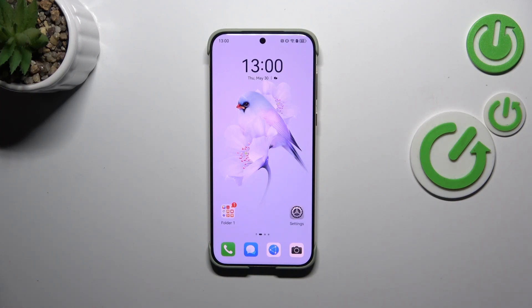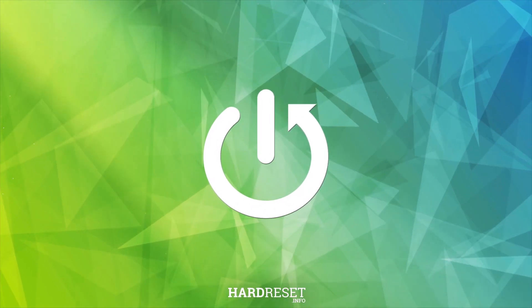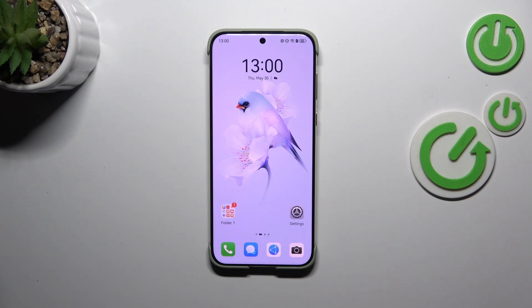Hi everyone. In front of me I've got the Huawei Pura 70 Ultra, and let me share with you how to check for software updates on this device. Let's start by making sure that you've got an internet connection — it is required — and then we can enter the Settings.